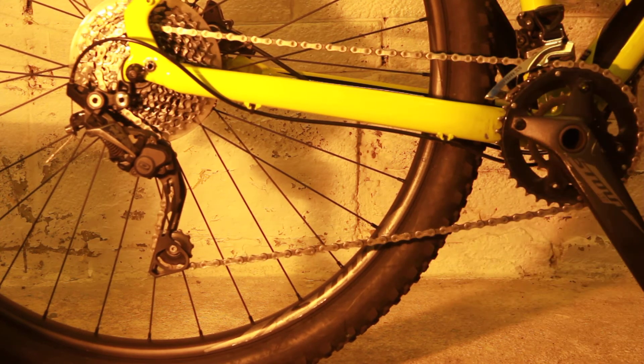I'll take the bike out and run it through its cogs when I'm on the road — on the front cogs and the back cogs — and then I'm ready to go.